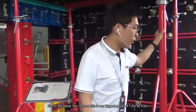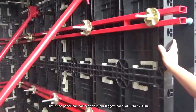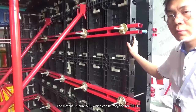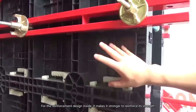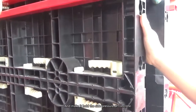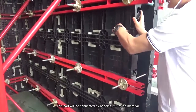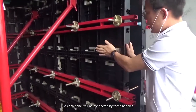First is the panel. You can see this is our biggest panel, 1.2 by 0.6 meters. The material is pure ABS — it can be 100% recycled. The reinforcement design inside strengthens it and makes it hold the side pressure of concrete. This part is connected by hammer clips made of nano material, so each panel is connected together.